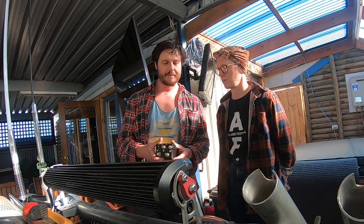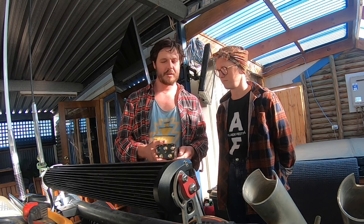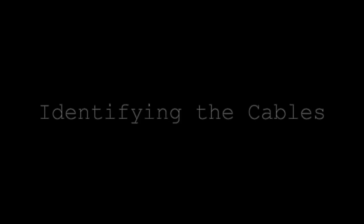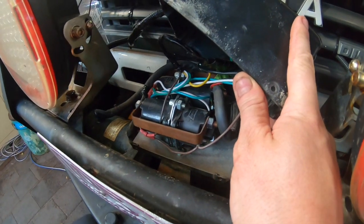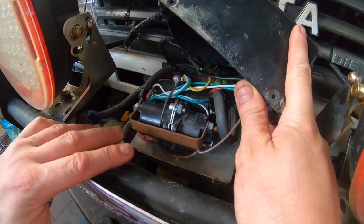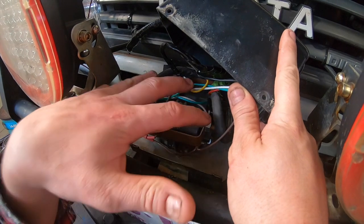It was a bit more complicated than we thought. If we see sparks, we know we've got live — and if we don't, we should be all right. Have a look in there — that's the original Warn solenoid. They're wired in pairs: one pair is for winch out and one is for winch in.